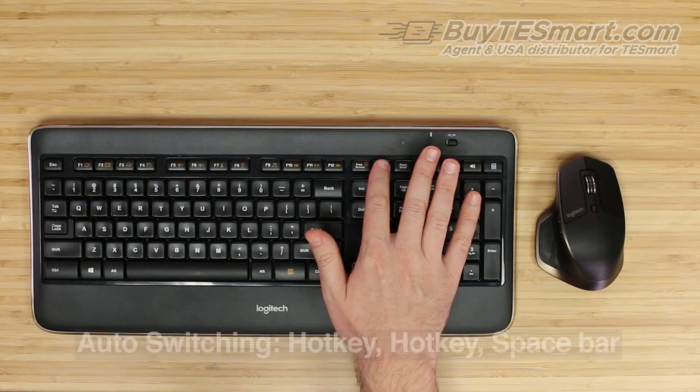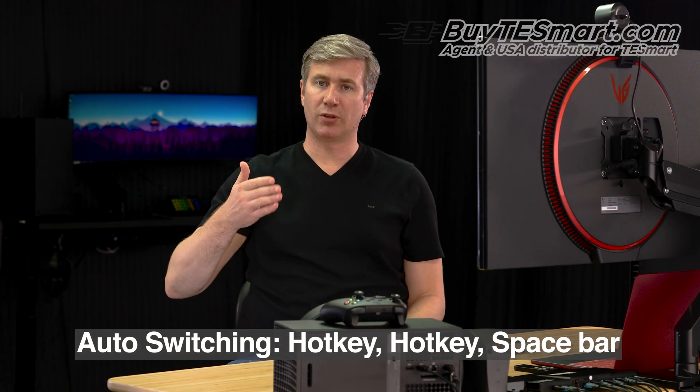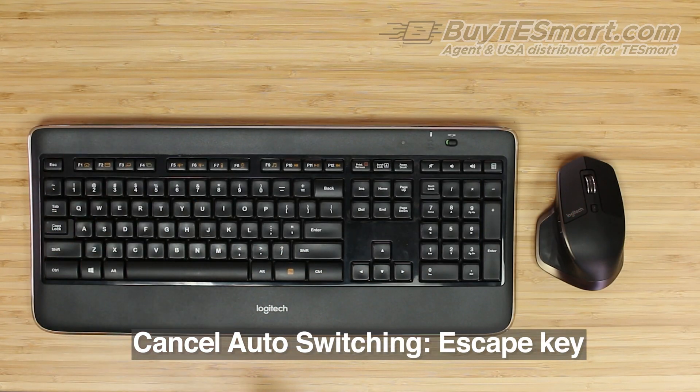The KVM can also automatically cycle through the inputs by pressing scroll, scroll, spacebar. Now the KVM will go from one to two to three to four automatically. And if you want to change the time interval for the switching, you're just going to do scroll, scroll, plus or minus. When you're done with auto switching mode, all you're going to do is hit the escape key and it'll turn that back off.